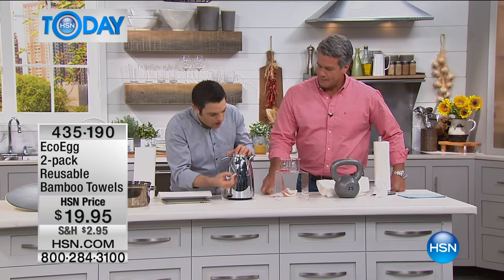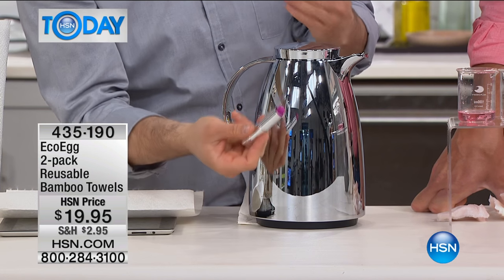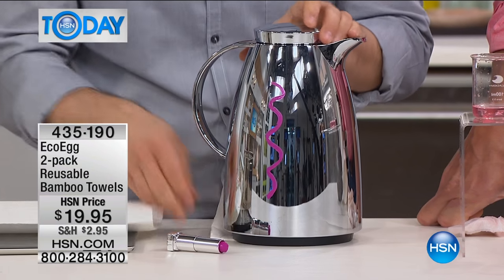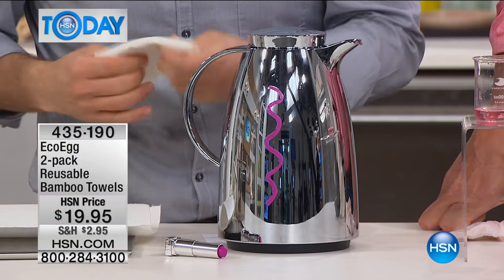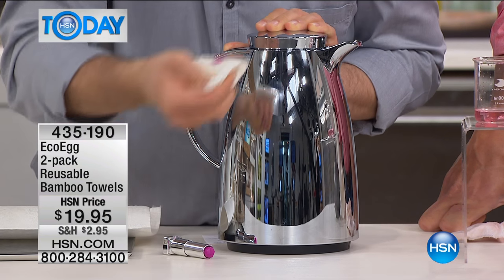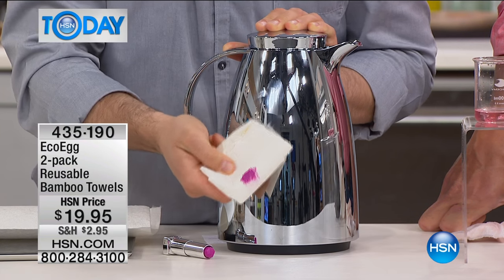Let me show you how great they are on grease. The greasiest thing I could think of was lipstick — so lipstick on a chrome surface here. Now that would be a real nightmare for normal paper towel. But look how the bamboo reusable towel gets that in one go. Perfect finish in one go.